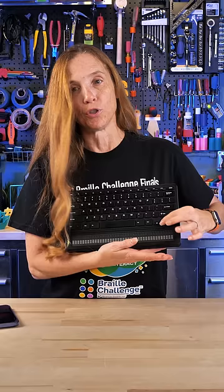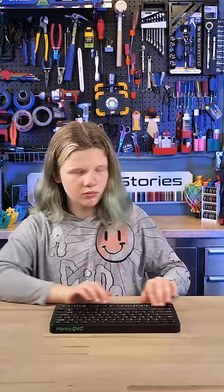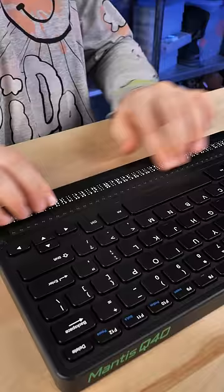She can go to web pages with this. She works on her Google Docs with this. She's even reading Percy Jackson and the Lightning Thief, 40 characters at a time.